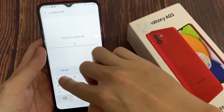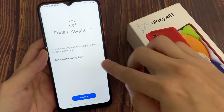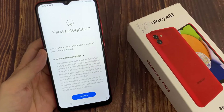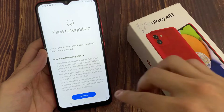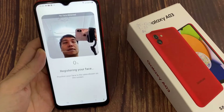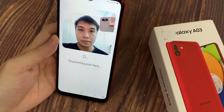Enter your current lock. When you're ready, read the disclaimer and choose Continue. Then remember to keep your face in frame and follow all of those instructions.